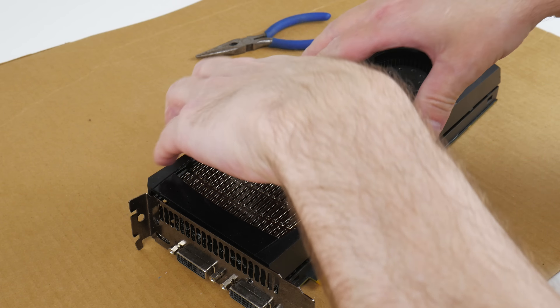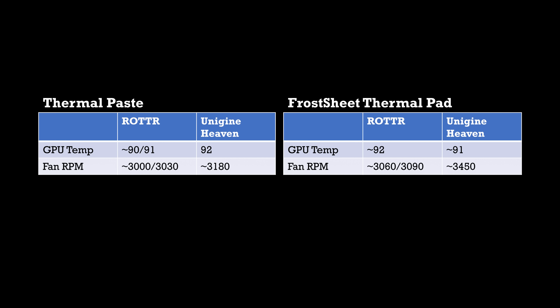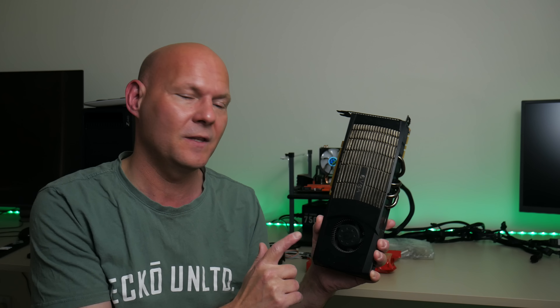In Rise of the Tomb Raider the temperature went up a little bit — one degree — and the fan is very similar at 3060 to 3090 RPM, so just a tiny bit faster. In Unigine Heaven we can see a larger difference: the temperature is still similar at 91 degrees, actually a little bit lower, but the fan speed is a little bit higher at 3450 RPM. I had a look at the launch reviews on Anandtech and Tom's Hardware — they ran Crysis and measured a temperature of around 94 degrees. So let's have a look with the thermal pad installed.